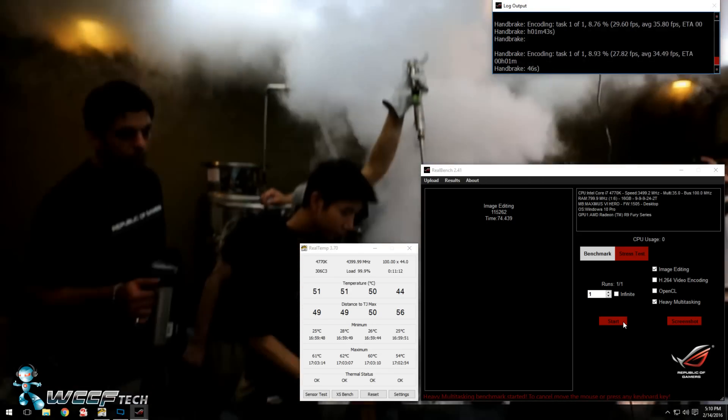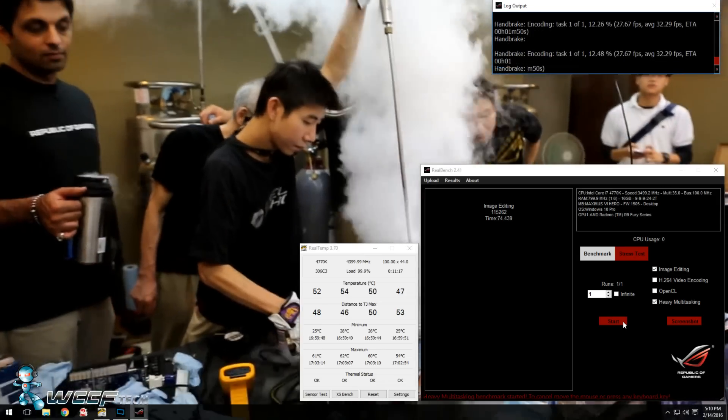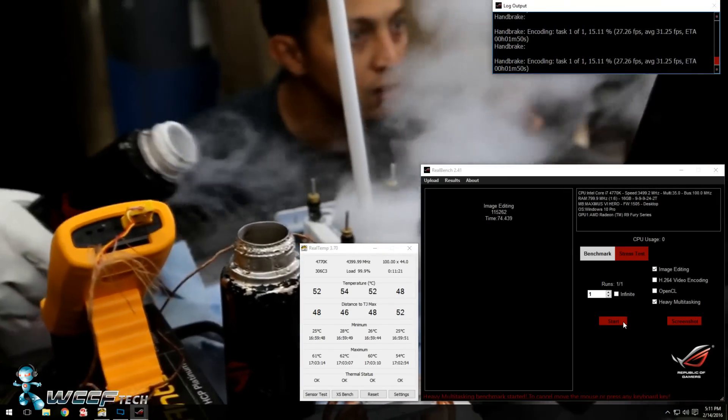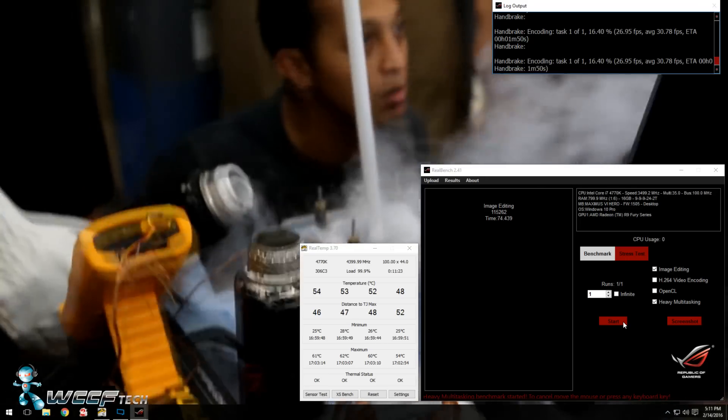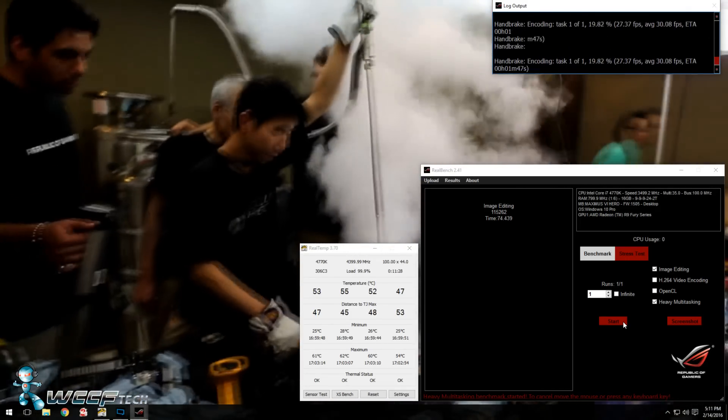We managed to get a stable 4.6GHz overclock at 1.428V, and feeling that was a decent and achievable overclock, we left it there. As far as fan control, we left that in control of the motherboard and left the fan profile setting at standard.